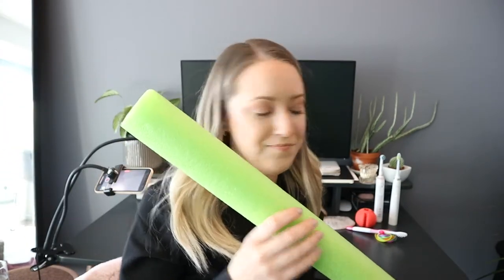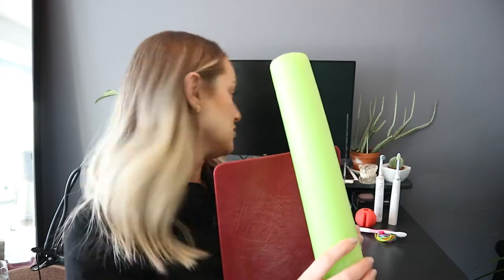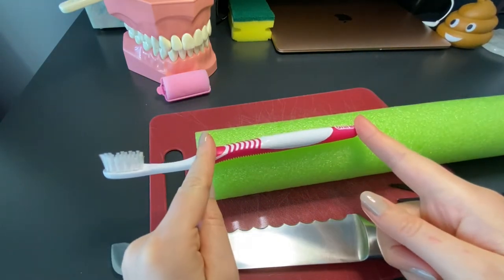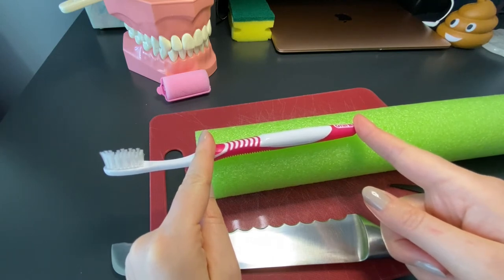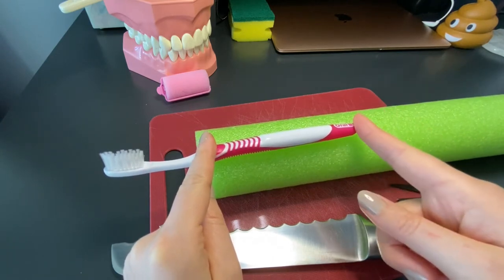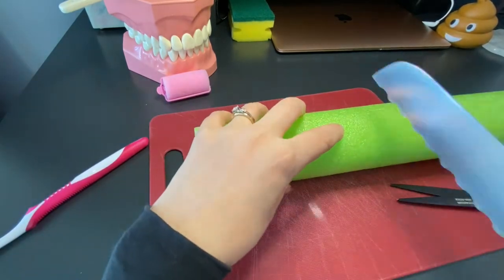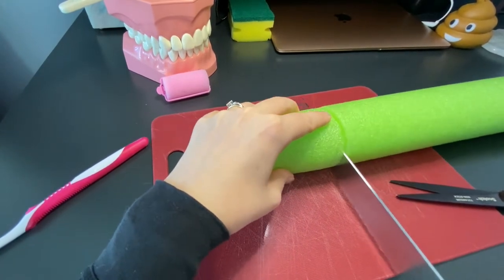The second way might seem a little bit ridiculous, but I'm going to use a pool noodle to make your toothbrush handle really wide. I'm going to get a cutting board, a sharp bread knife, and the pool noodle. What I usually tell people to do is just measure the length of the handle of the toothbrush — that's about how long you want the pool noodle to be. Mark the spot and then take the bread knife and just chop it through.